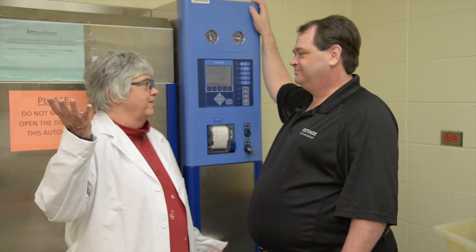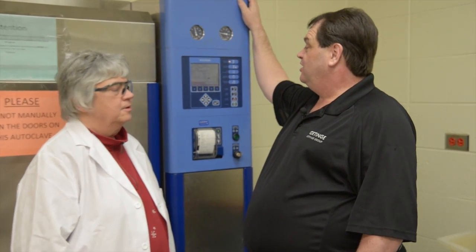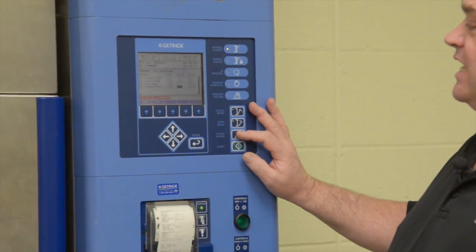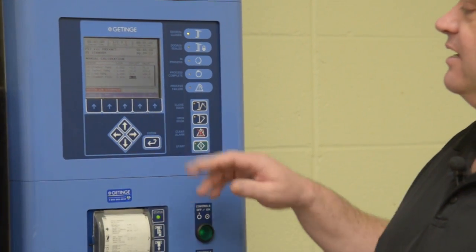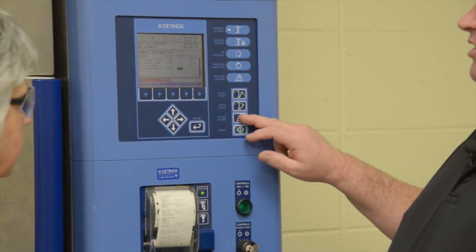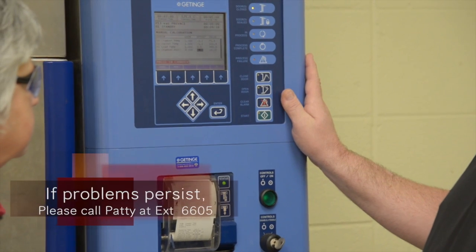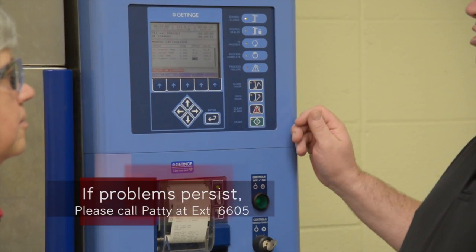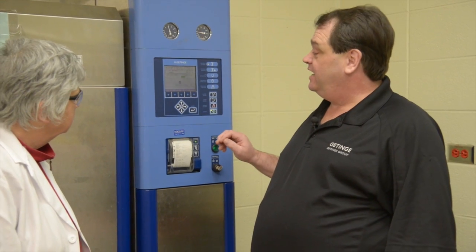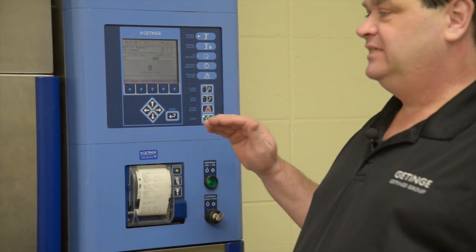What do you do if the alarm goes off? If you get an alarm during a cycle or in standby, first hit the clear alarm button. The chime will stop but the alarm indicator may still be there — that's caused by a fault that is current. If the fault is current you can't clear the alarm until the repair is made, but at least you were able to silence the machine. Once the repair is made the alarm will go away and the sterilizer is ready to be used again. If you push the button and the indicator and alarm go away, it means the fault is not present at this time.